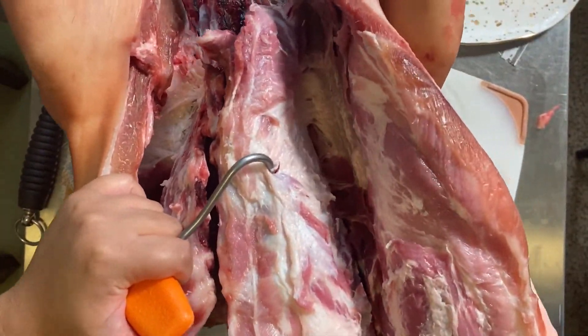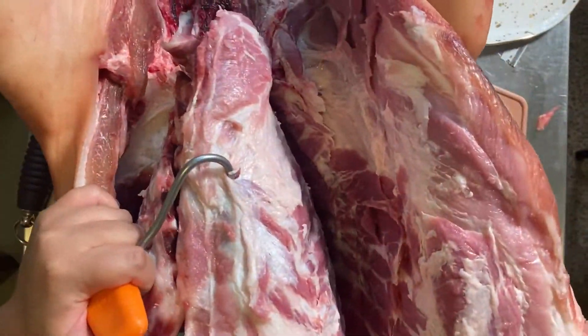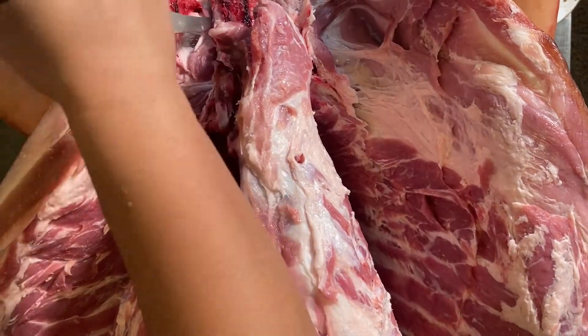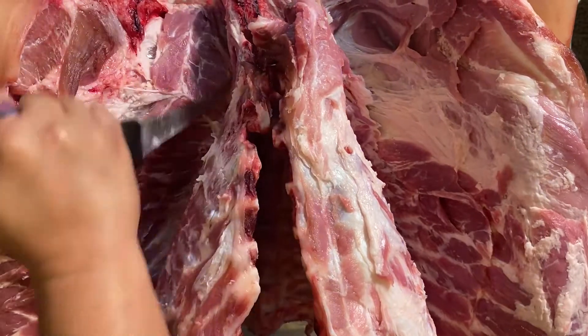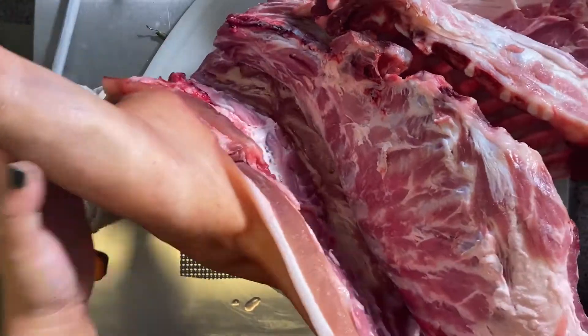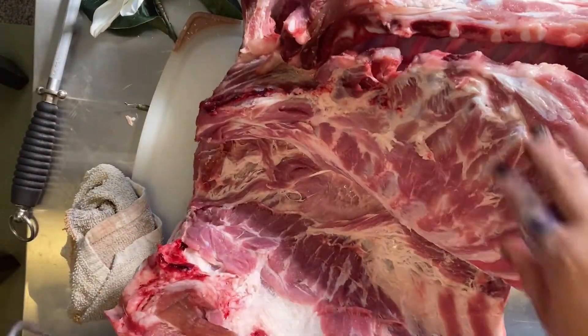That's where the sternum used to be. I'm keeping my knife in contact with the bones the whole time, always using feel to guide my cuts. The footage may seem repetitive, but I left it all in to demonstrate how shallow my cuts are — it'll take many strokes, and that yields a smooth, intact surface for the meat afterwards.